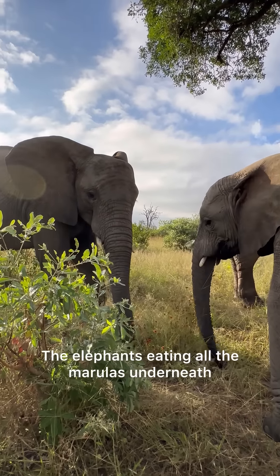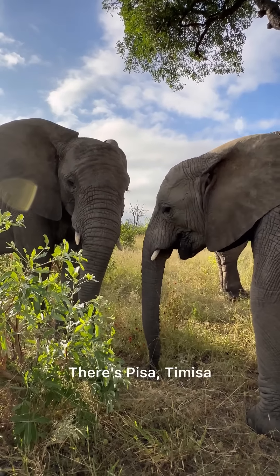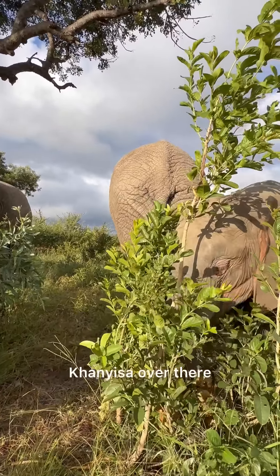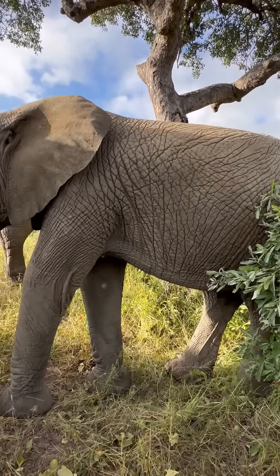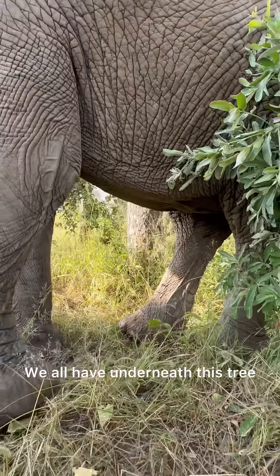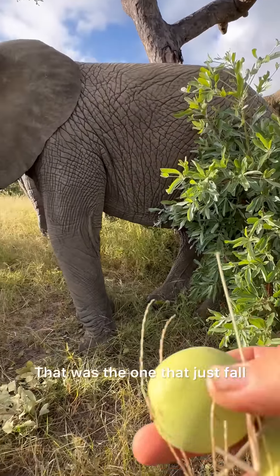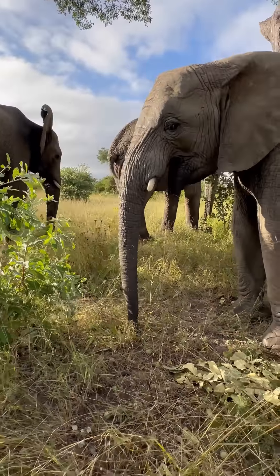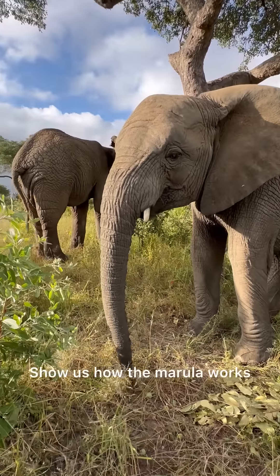We've got the marula tree over here. The elephants eating all the marulas underneath it will keep them busy for quite some time. There's Pisa, Tamisa, Panisa, Zendoga, Lundi, and Mambo — they all have underneath this tree. That was just one that was falling, the one that just fell.